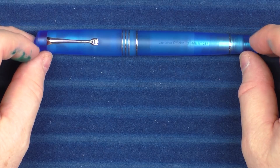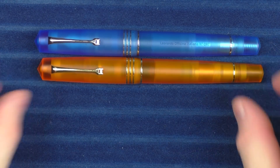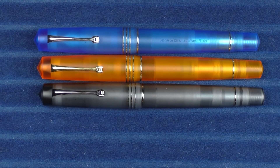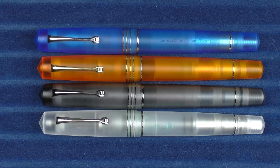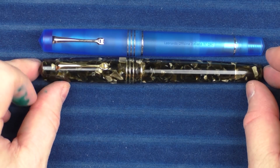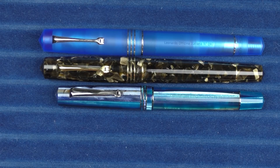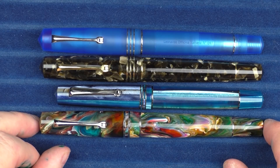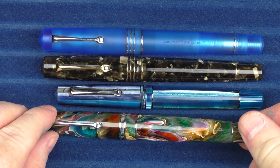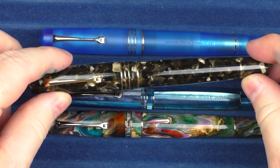Here we go with some size comparisons for the Leonardo Momento Zero Grande Pura. There's the blue aqua, the orange flame, and the gray anthracite — I think all three look amazing — and also the frosted model for comparison. In regard to other Leonardo pens, here it is with another Momento Zero Grande, a standard Momento Zero, and a Momento Zero Grande made from Jonathan Brooks primary manipulation material — that one has two bands as opposed to three. There are also variations in piston and blind cap placement between the different models.